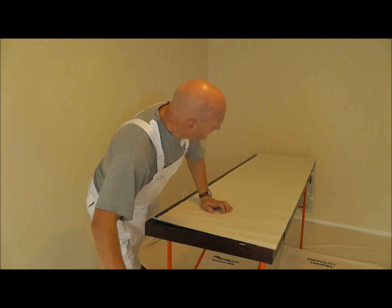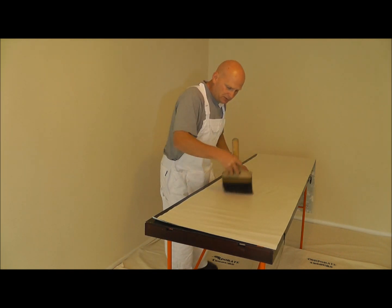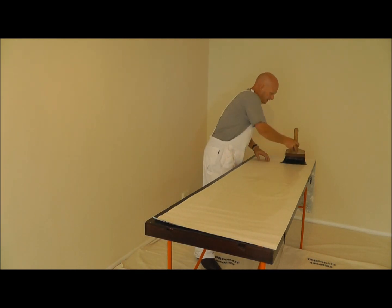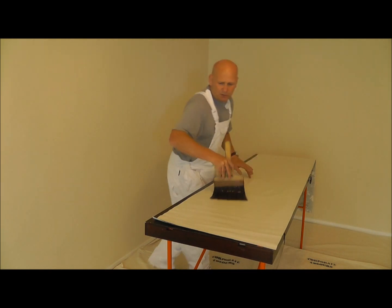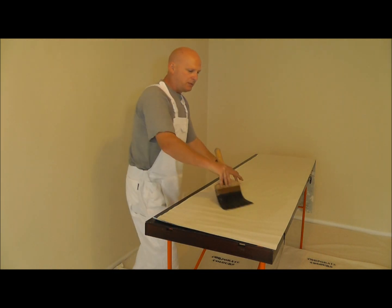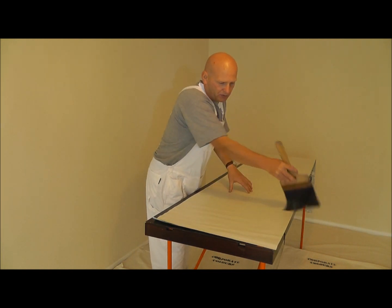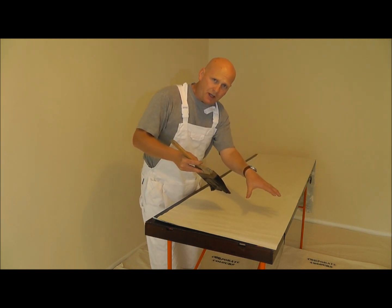Now we take our paste and we just paste down the centre first. Just nice, make sure you've got a good amount on there - you sort of get the feel for that. So that's down the centre. Now what we do is, because we want to avoid at all costs getting any paste on the front of the paper, we paste outwards with this action and then we criss-cross it. As we do this criss-cross action, we're not going to get any misses.